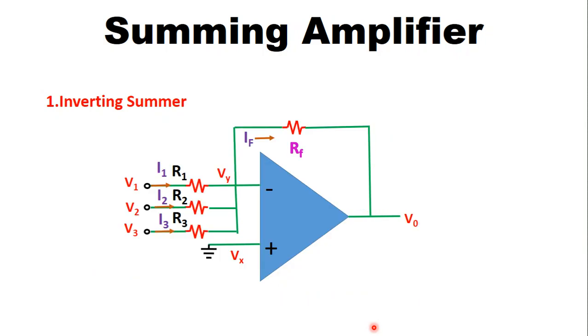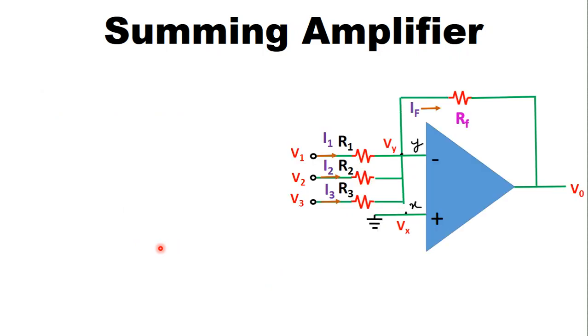In the inverting summer the inputs are connected at the inverting terminal and the non-inverting terminal is grounded, considering three voltages V1, V2, V3. We are analyzing this with an ideal operational amplifier. For an ideal op-amp the input resistance is infinite, so the input current flowing through the input resistance will be equal to zero.